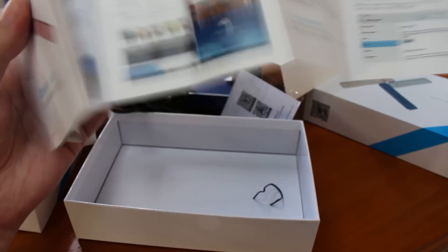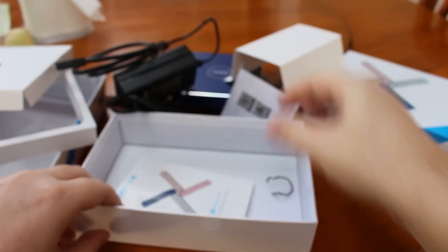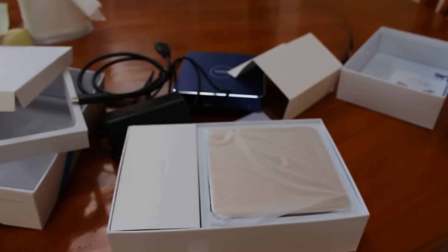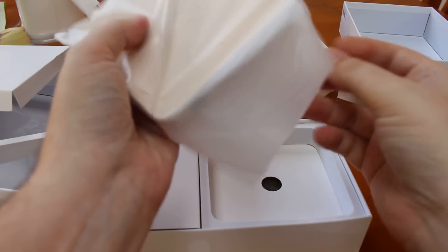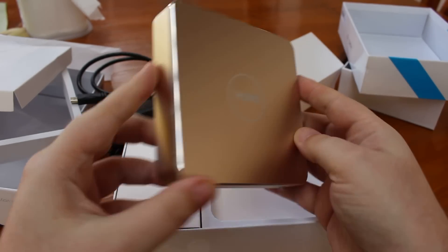There is no built-in Wi-Fi, so that's good — you have the option to plug it in if you want. You will lose one USB port though. The other model is exactly the same, but I get the gold color.